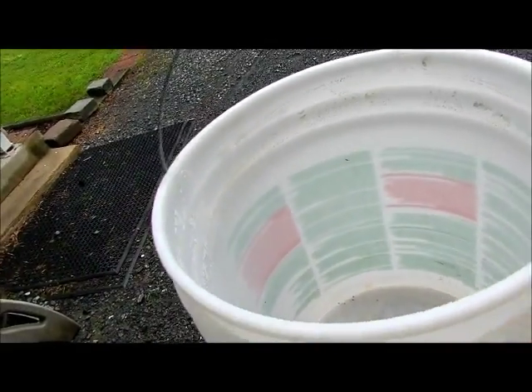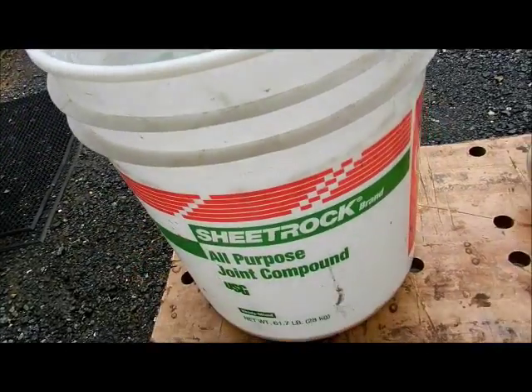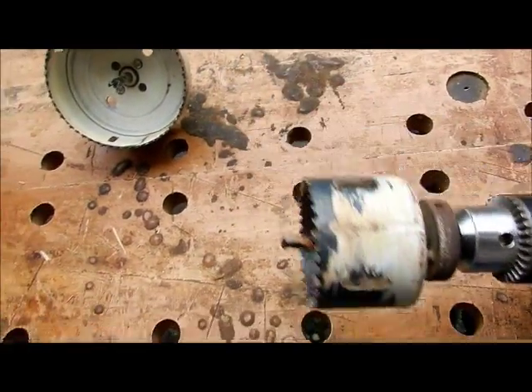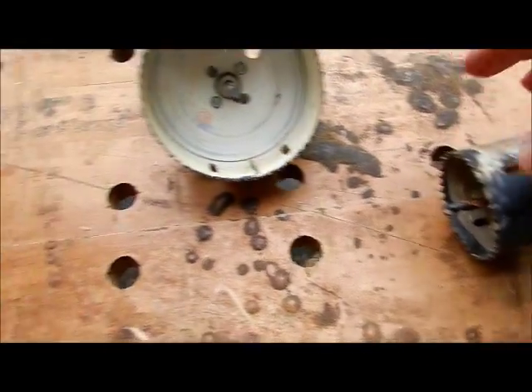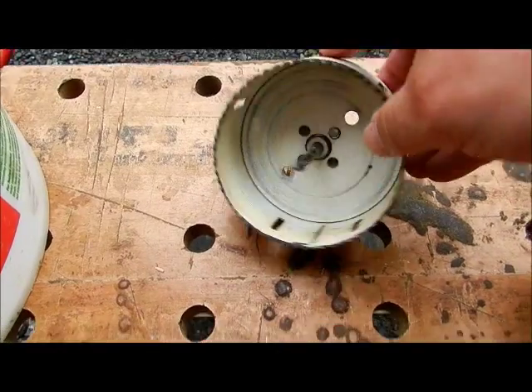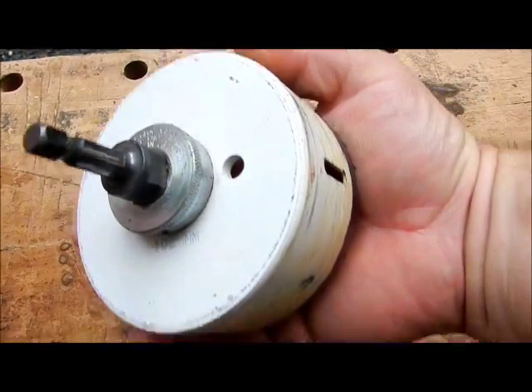You don't really need the lid because you're going to use a wet rag on top of the crabs when the crabs are in there. So you want to get yourself a drill — this is a hole drill for doorknobs. Don't get a big one. You can tell by the size of my hand just how big this one is.